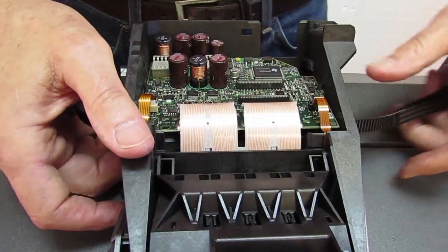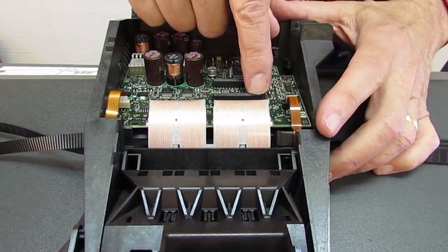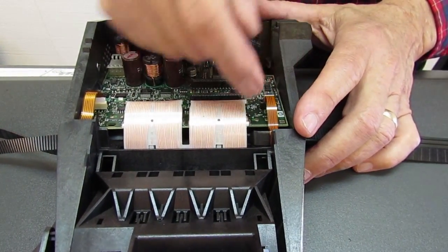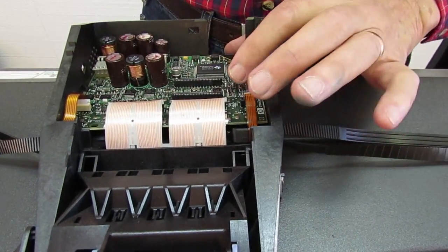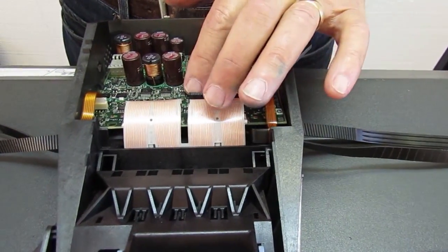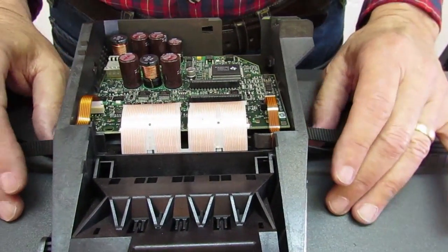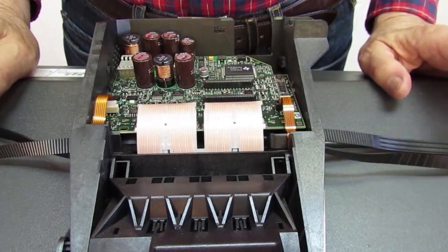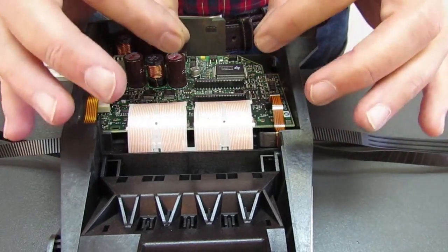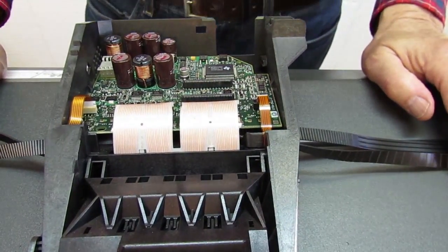Another problem can be that the encoder strip signals aren't getting back to the electronics module reliably. That would be because of the cable from the encoder sensor — the signal goes back to the electronics through the trailing cable. You want to check to make sure these are seated in nice and square. Sometimes when the trailing cable is put in, it gets damaged, so you want to be very careful putting it in and make sure it goes in nice and square. That's another cause of an 8601 after a belt replacement.